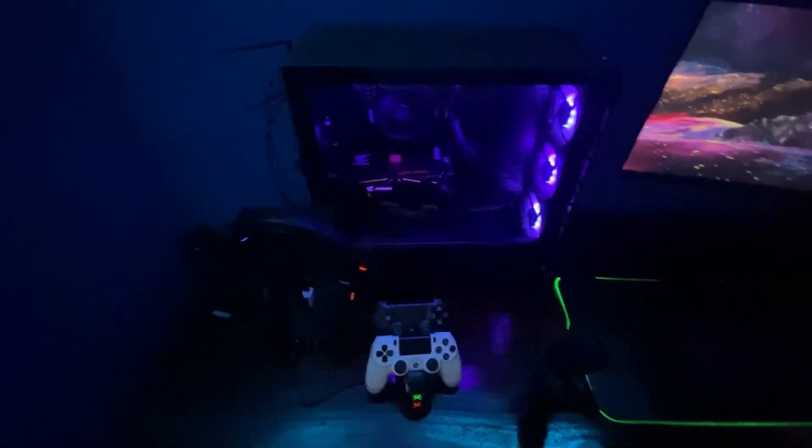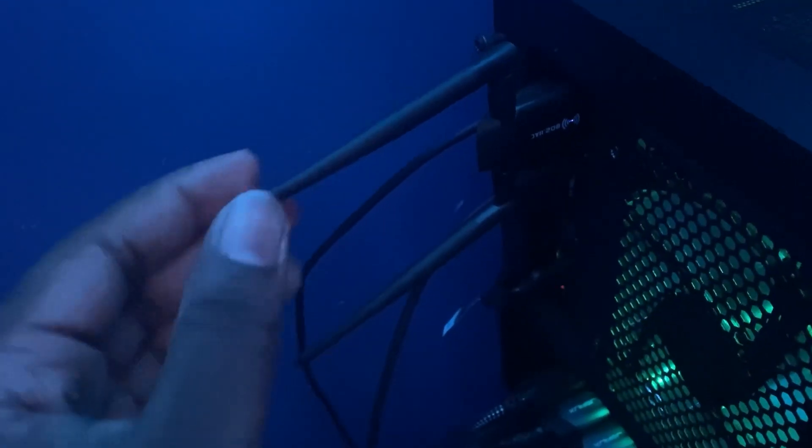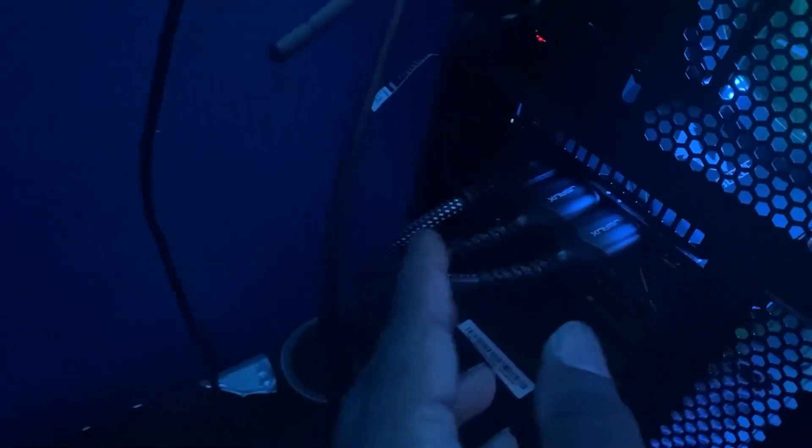Alright guys, here's my whole setup. Starting at the back of my PC — I have a bunch of drives and stuff. This is a USB hub, it holds a bunch of USB ports, I can turn it off and on. I have another one as well. I have a WiFi adapter because my motherboard does not have built-in WiFi, and then these are my cables for the monitor — HDMI and DisplayPort cables.